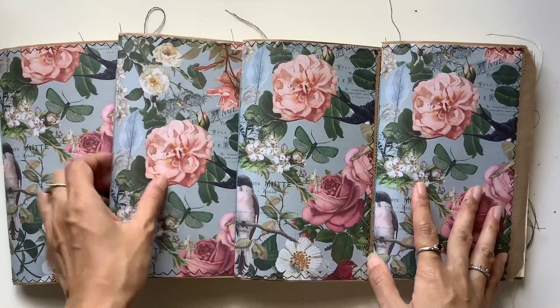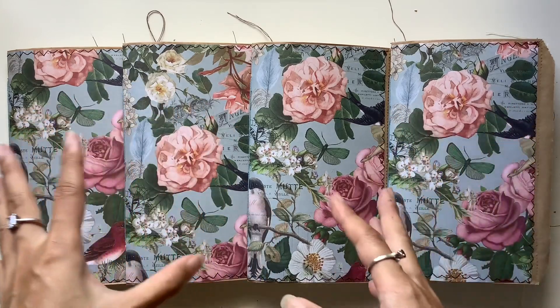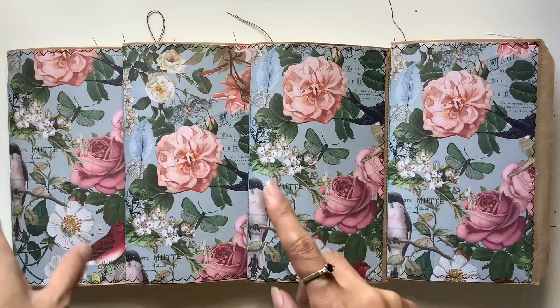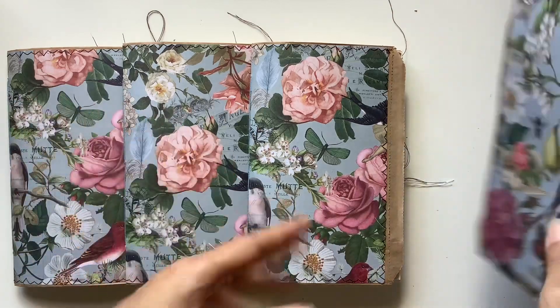I did try to distinguish them by loosely putting them into colour themes. So I've got a blue one, a purple one, a pink one, and a yellow one, but it's very loose and only where possible.